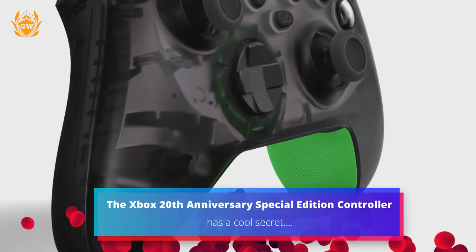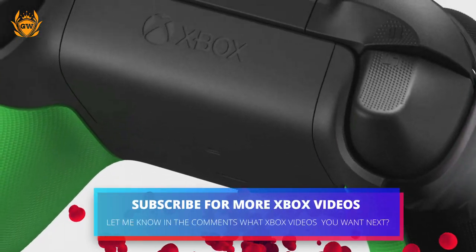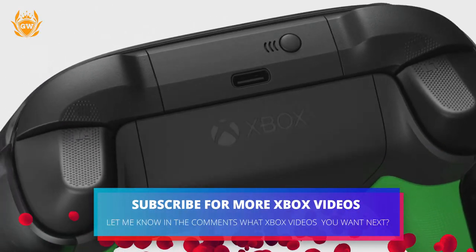The Xbox 20th Anniversary Special Edition Wireless Controller has a cool secret you may not know about, so watch to the very end of the video to find out what that is.